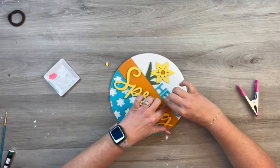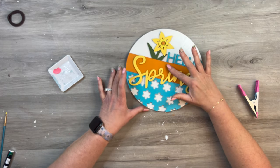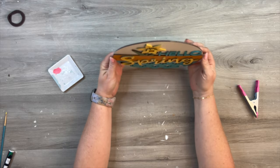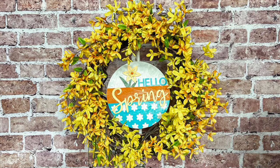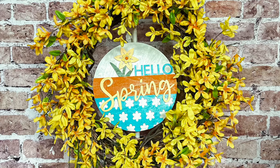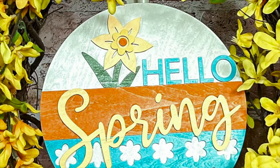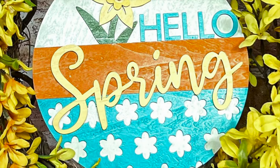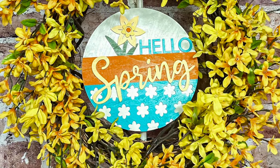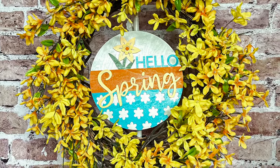One of the signs I make in today's video I actually created from beginning to end — the first time I had done that. I was quite proud of it. There are a lot of projects already done out there; you just want to make sure when using someone else's project for selling that they have a commercial license and you meet all of the requirements. But I just put this sign in the middle of this forsythia wreath, and I think it looks so beautiful. I love that bright yellow for springtime — I am so ready for spring.